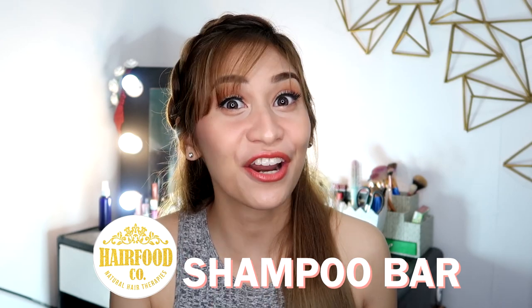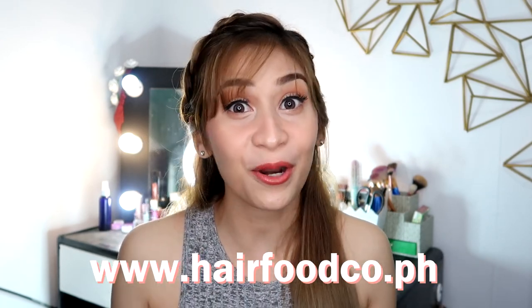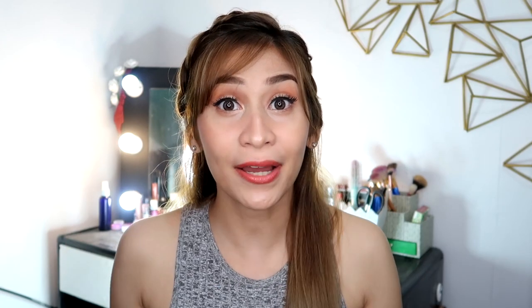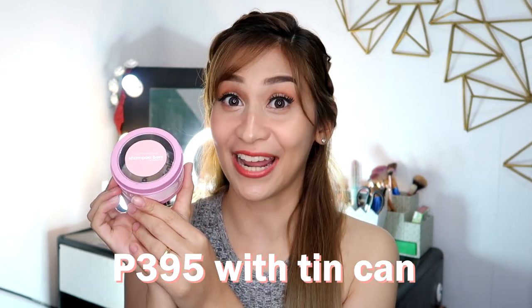So first, let's talk about the product. This is called the Shampoo Bar by Hair Food Co. You can get yours through Facebook or their website. As of now, they have two variants: the activated charcoal and the coconut hydration. This actually retails for P295. But if you want to buy it with this cute tin can, it's gonna be P395.